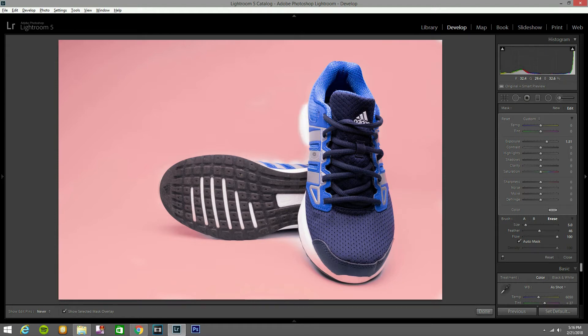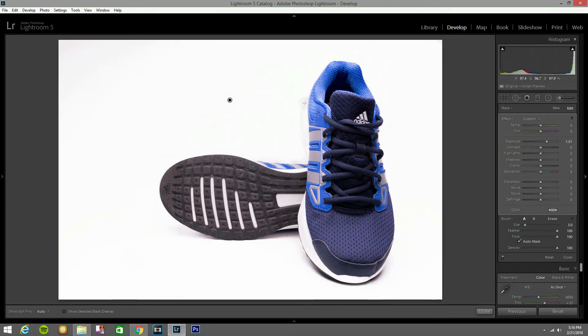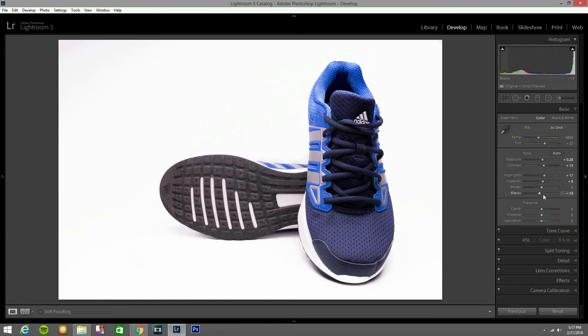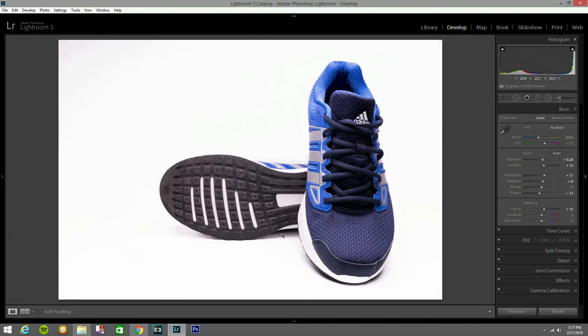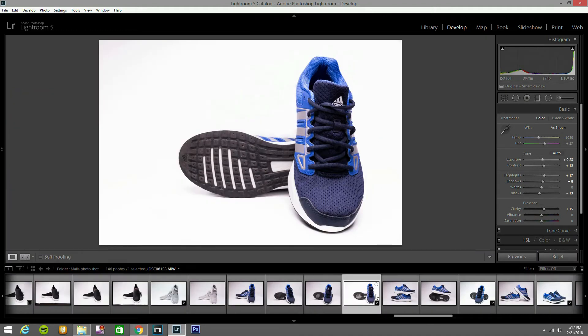Okay, let me go there. I think that's it — press O to see where I'm painting. That looks great. Now I'm going to go to clarity and bring it up a little bit. You can see before and after — that's a very good difference.